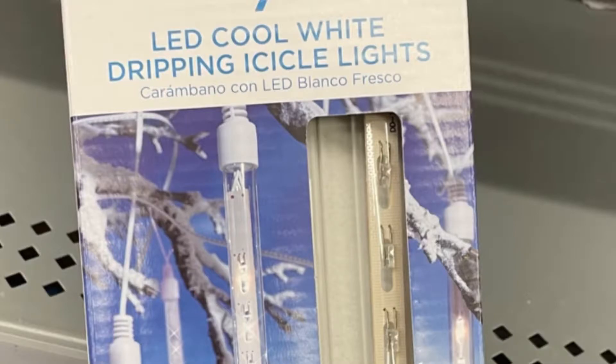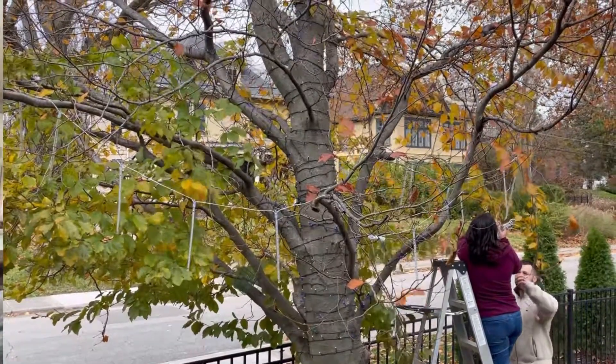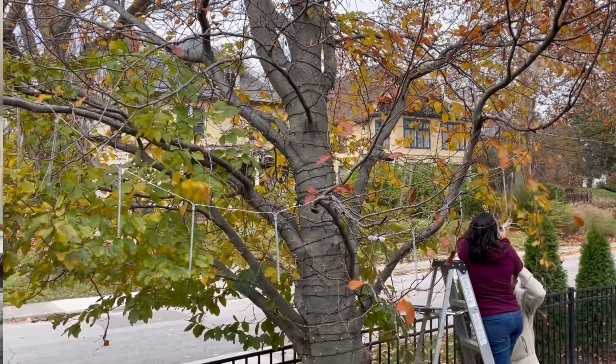The ones at Walmart only had seven little icicle things, whereas the ones from Amazon had eight, so in that scenario they're well priced. The other thing is that if you're going to light up a whole tree, you're going to need a whole lot more lights or you're going to have to find a different strategy.